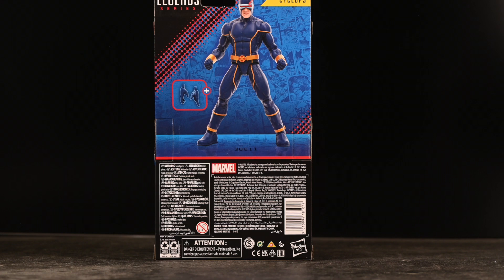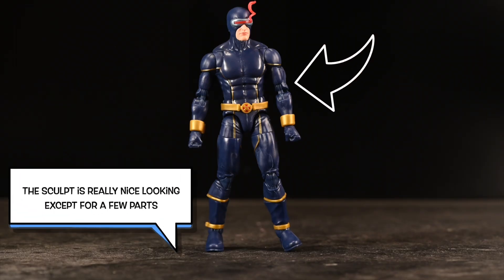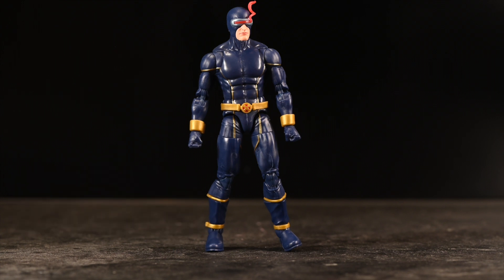My thing here is showing you close-ups and details that maybe you don't really get to see in other reviews, so tell me if I'm doing a good job. The sculpt looks really nice except for a few parts — like right there, his bicep. It's kind of weird the way it's cut into that joint, but I can overlook it because it's not a Mafex and it's not supposed to be a super expensive figure.